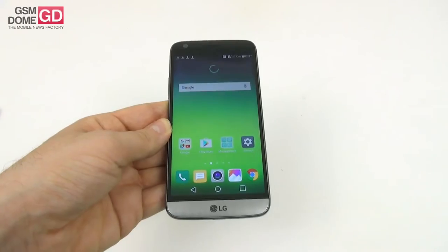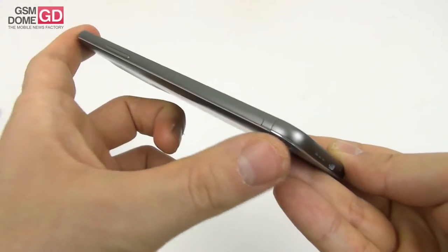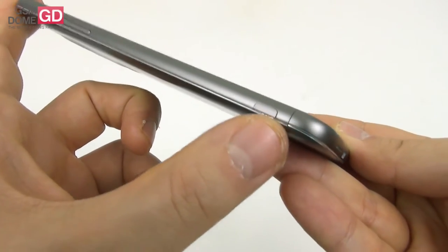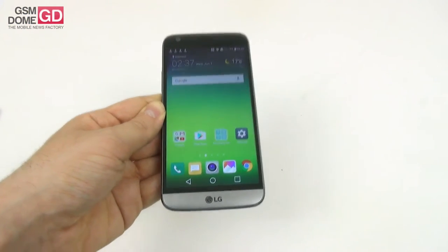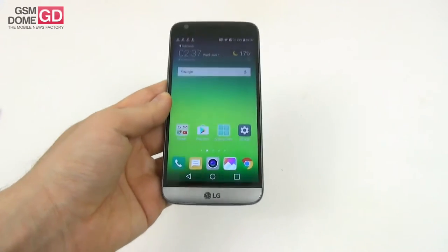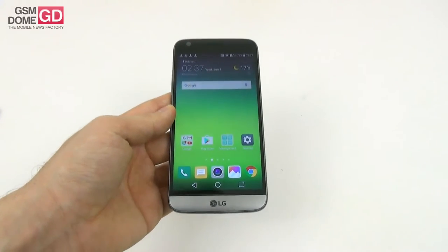One thing I do not like about the design is the way the frame meets the modular section — they don't fit together well. As you can see, there's not much continuity in the design line. Aside from that, the phone looks great, it feels great, and aside from those small caveats, it's a success design-wise. It comes in silver, titan, gold, and pink as color options.